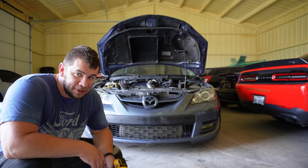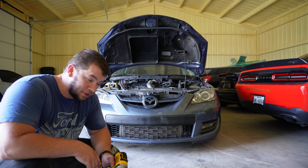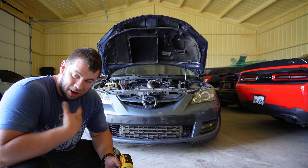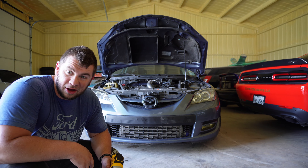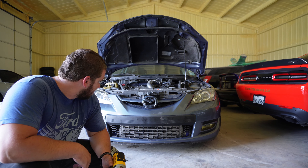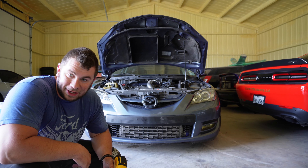Okay, so headlights are in, bumper's getting bolted up, we're almost done. I think I've sweated like 30 pounds off so far, so that's great. Almost done — thank god — because it is really hot.